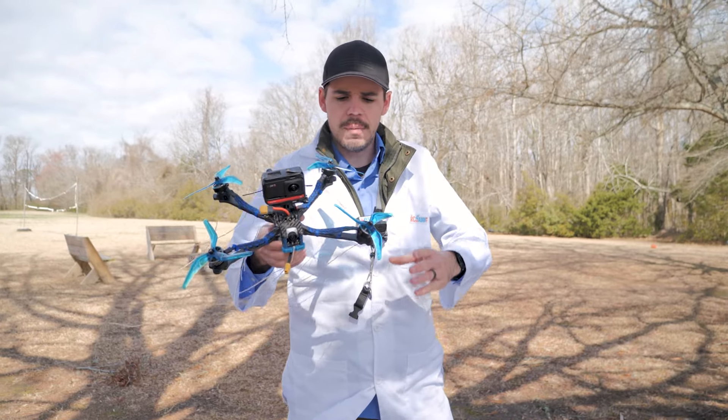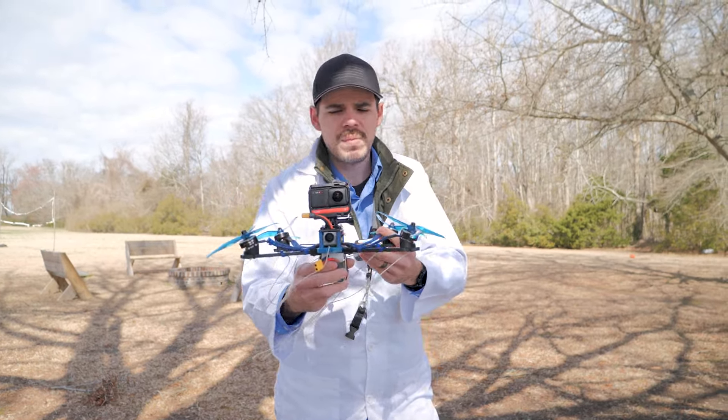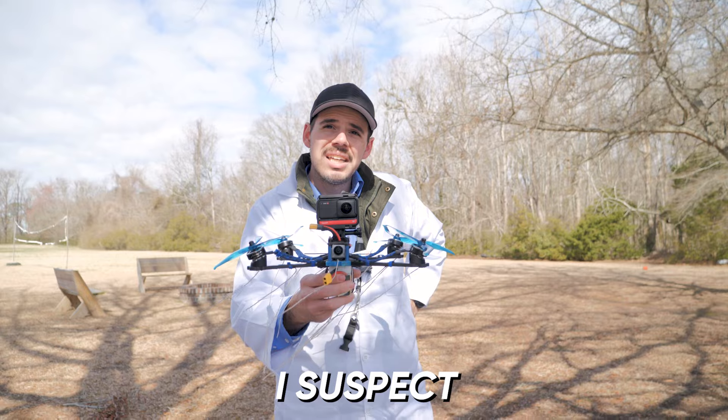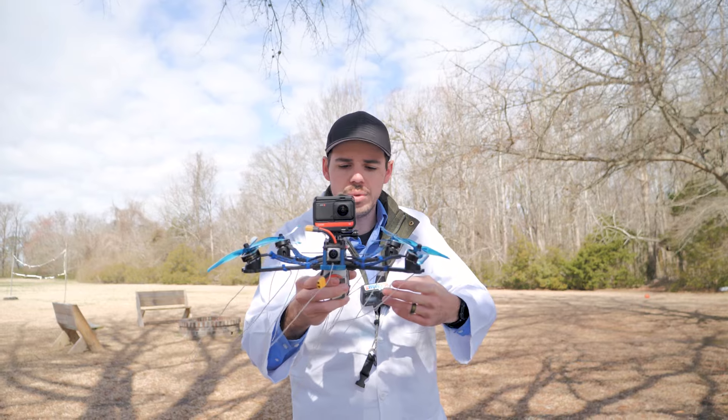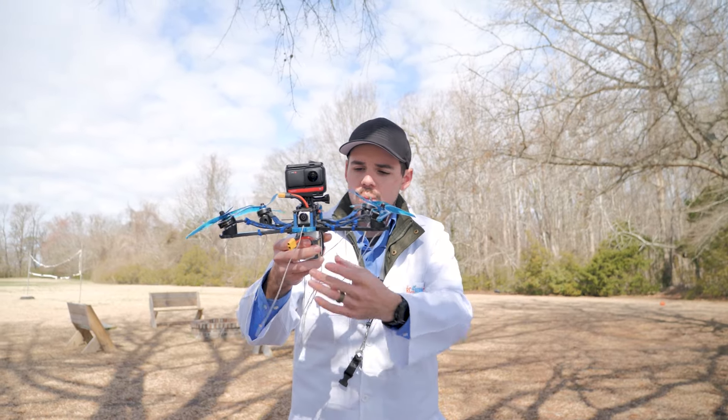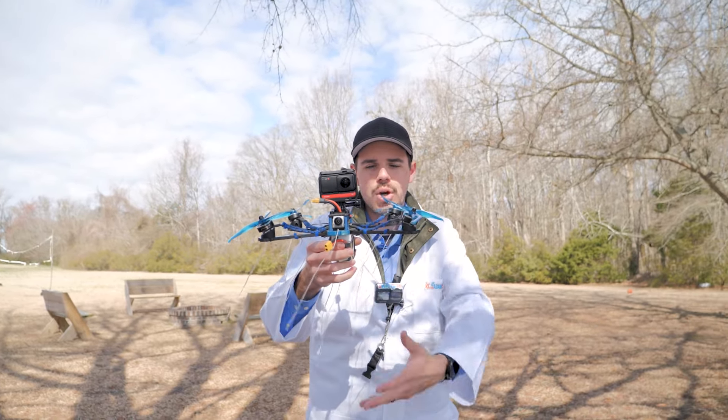The idea here is what I suspect might happen. I suspect that those strings are gonna get tangled up in the motor. The strings are there so that we can visualize what is going on with the airflow below the drone.